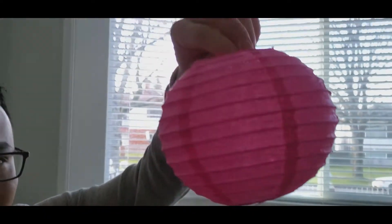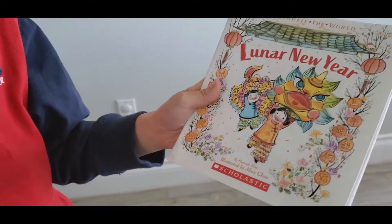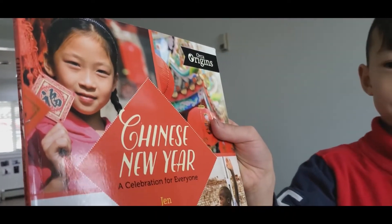Ta-da! Guess what? I have a surprise to show you. Two Chinese New Year books. This book is called Lunar New Year, and this one is called Chinese New Year.